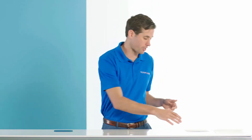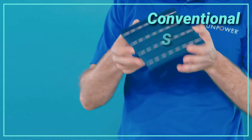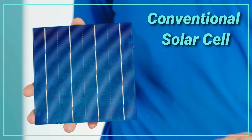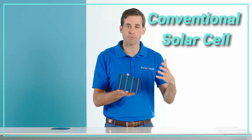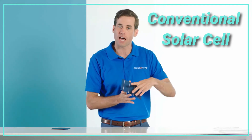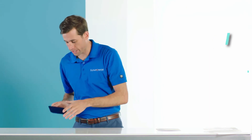Let's take a look at how SunPower cells compare to the competition. This is a conventional cell. As you can see, it's a thin silicon wafer with metal lines pasted on the front, right over the active solar surface. As your roof heats up during the day, the metal expands, and as it cools down at night, it contracts. That expansion and contraction over time creates weakness in the cell.